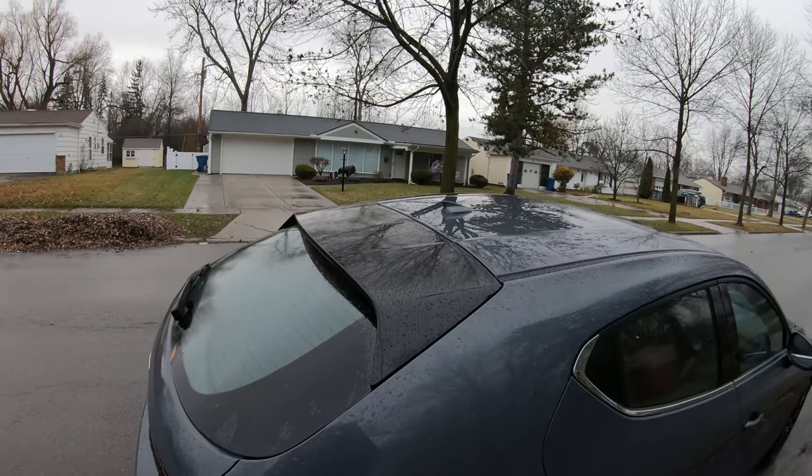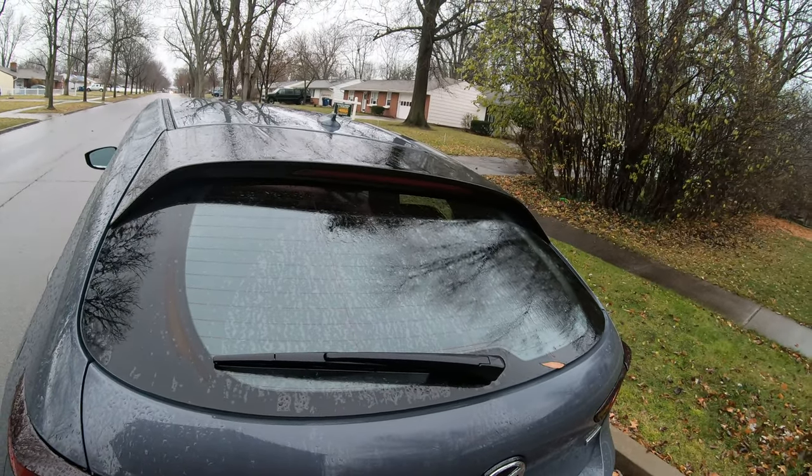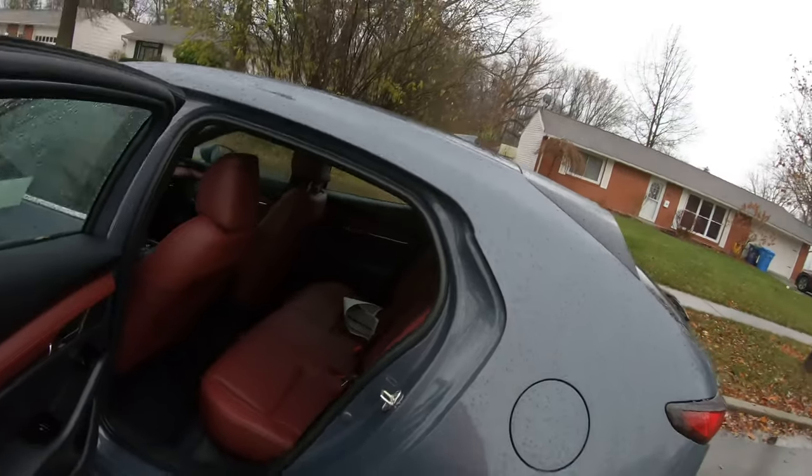This is the back profile of the Mazda 3. It has a nice semi-spoiler on the back and a rear-facing windshield wiper, which definitely gets style points.